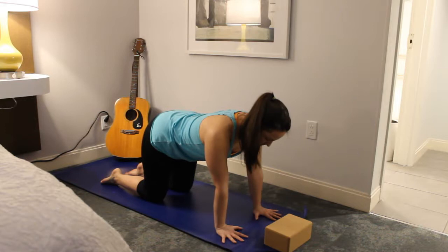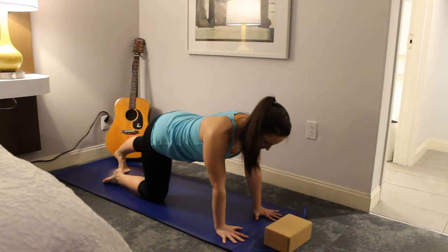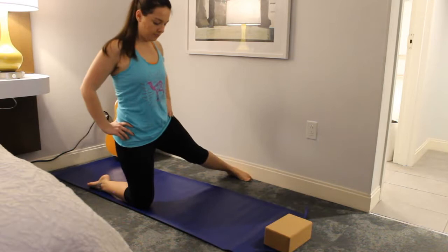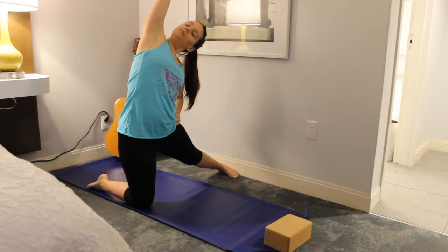Take a couple breaths here. Then go ahead and tuck that left foot under and slide it back. On your next exhale, slide that left foot out to the left, then slowly walk your hands back into your hips and come up to a nice tall spine. On your next inhale, lift the right arm up and over getting a nice stretch through that right side, taking the gaze wherever it's comfortable for your neck.